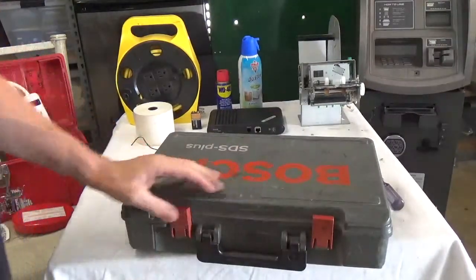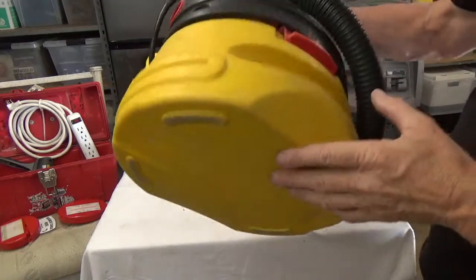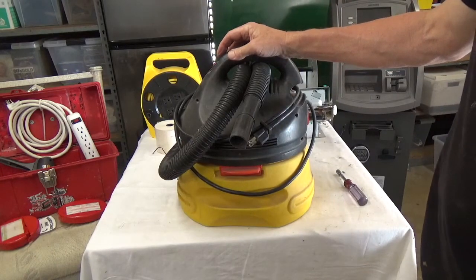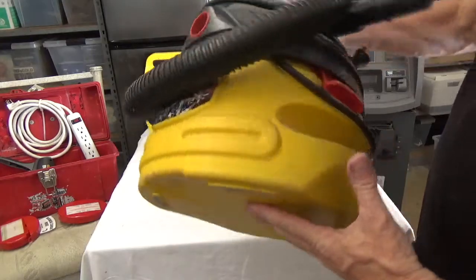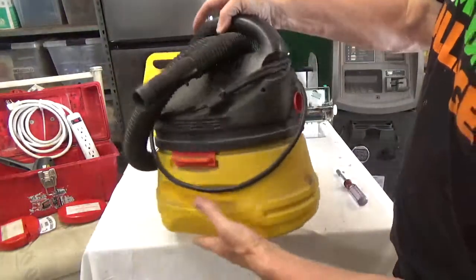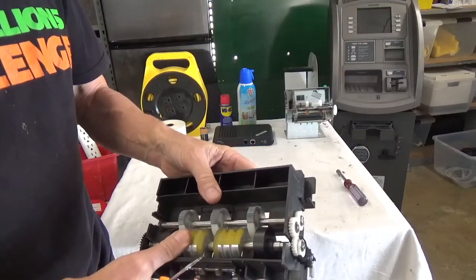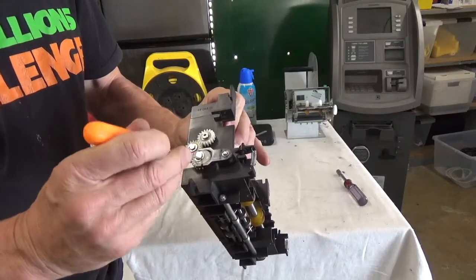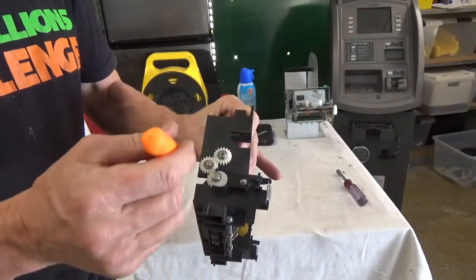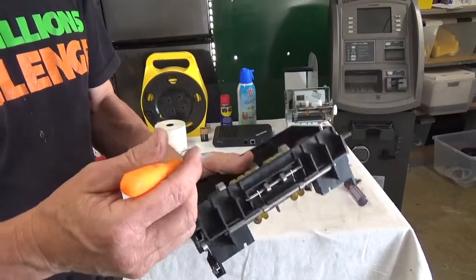I love this small vacuum — it's easy to use and clean, great for cleaning up after drilling or tidying around the machine. There's a slightly smaller wet/dry version that also blows, which is useful as a blower too. I also didn't mention earlier these pick tools are great for removing small half-moon retaining rings from cash box mechanisms.